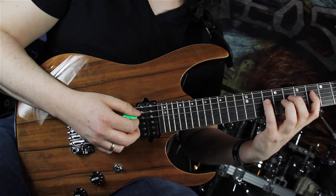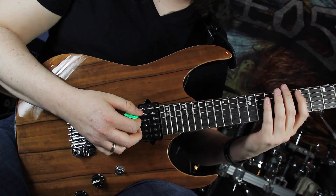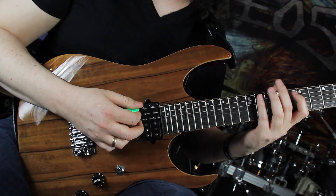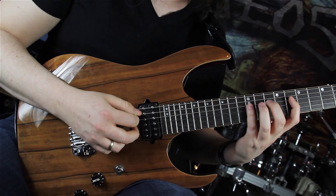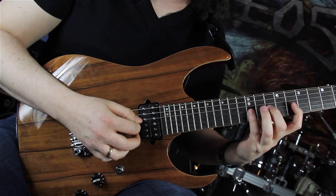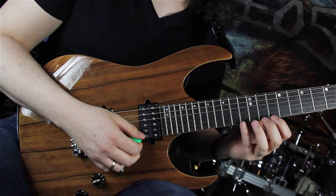And the same fingering, the same frets on the E string. Now we are shifting to the next position and playing the frets from the high E string now on the low E string: 12-8-10, 12-8-10, 12-10-8 on the G string. And playing 13-10-11, 13-11-10 on the E string.